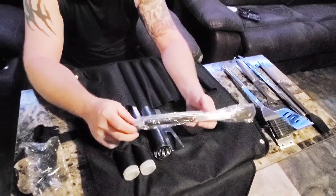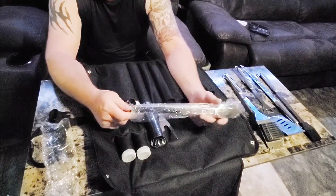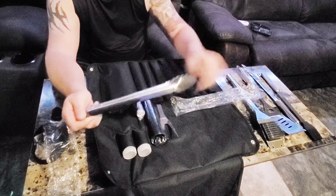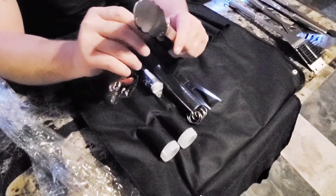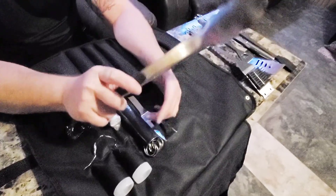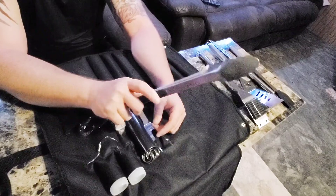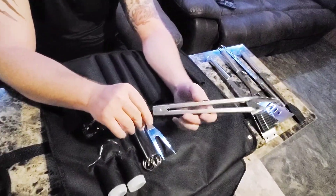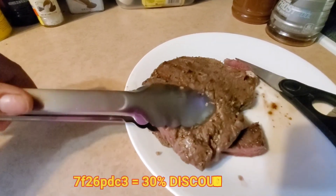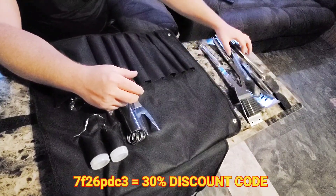The tongs I really like because we have a few tongs and they all suck — they don't open far enough. These are actually very nice because they open up a lot wider than a lot of others I've seen. All the others I've got are only open this much, which makes it hard to get anything big. These open up pretty wide, they're stainless steel too, and they've got little rubber grips on the handle so your fingers don't slip. They work extremely well — I really like those.